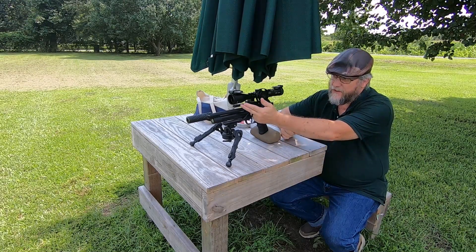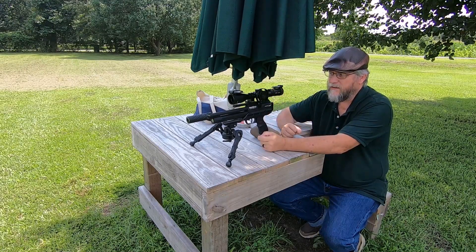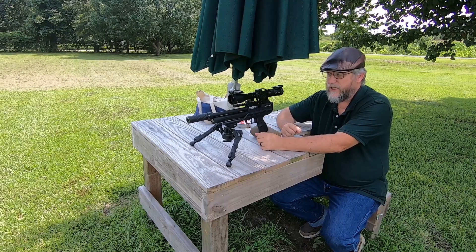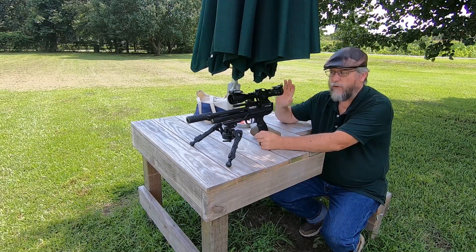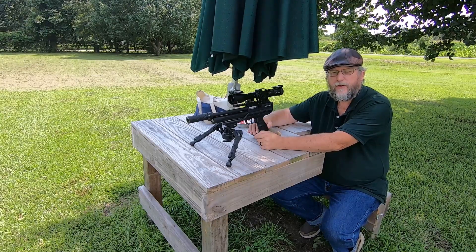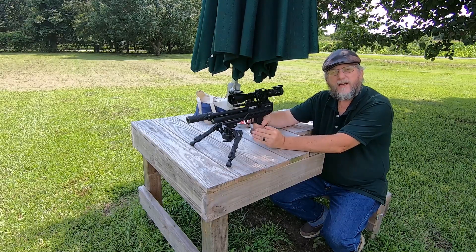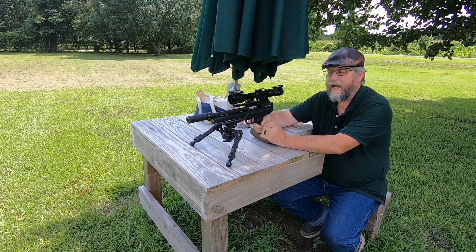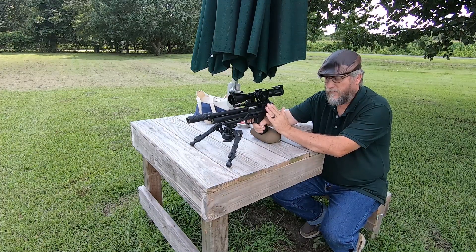A couple of modifications I've done: I put Picatinny rails on the pistol to support the Mamba Lite scope, and the ranging wheel is the only change I made to the scope itself. I have it set up for 624 feet per second, which is about 11.6 to 11.7 foot-pounds of energy. When I first got it I was shooting 18.13-grain JSBs, and they were shooting at about 19.7 foot-pounds of energy. I was doing all my speed checking with an FX Chrony.